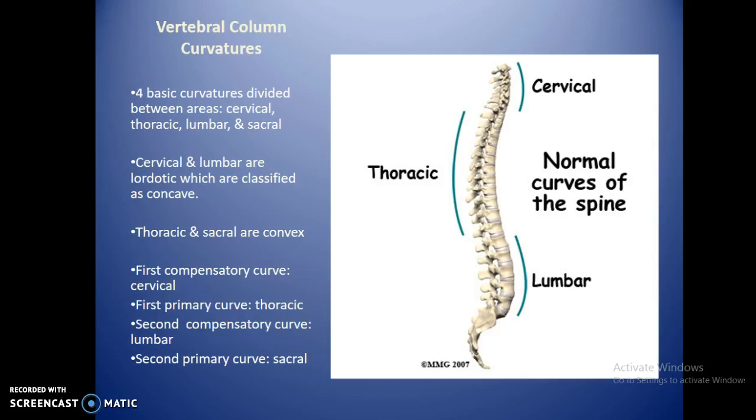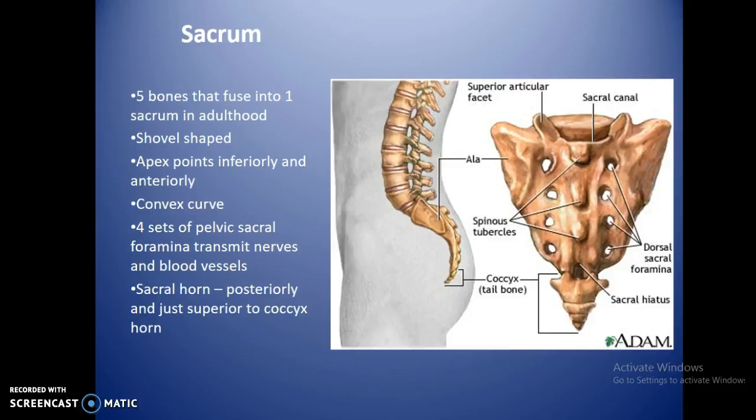The sacrum is the second primary curve — the last curve at the very bottom — and has the same curvature as the thoracic spine. There are basically five bones that are fused into one in adults. In kids you can see these separations pretty well; it's kind of shovel-shaped or shaped like an arrowhead. The apex points upward and anteriorly. There are four sets of sacral foramina paired going from front to back. Sacral horns are posterior and just superior to the coccyx horns, where the top of the coccyx connects in.